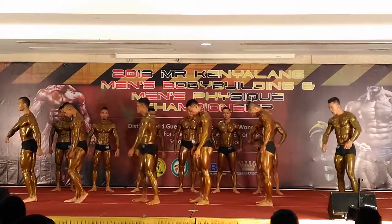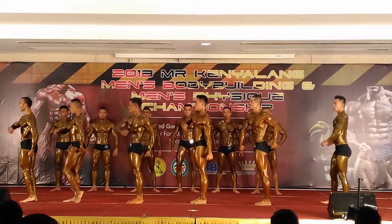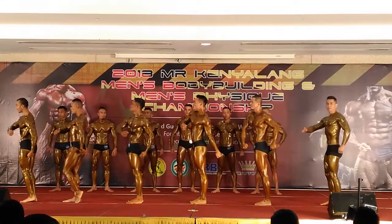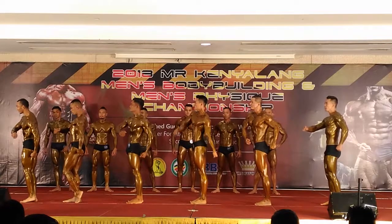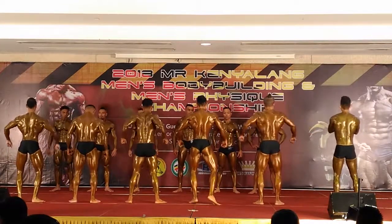Now we'll come for the mandatory pose. Pose Pudama — front double bicep. Flex. Okay, relax.